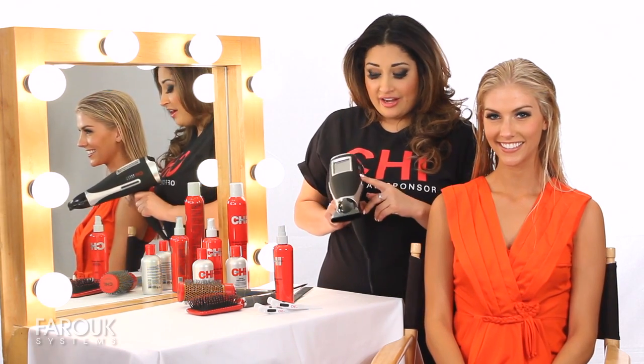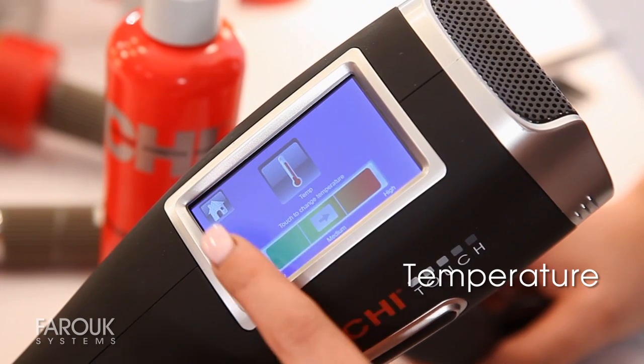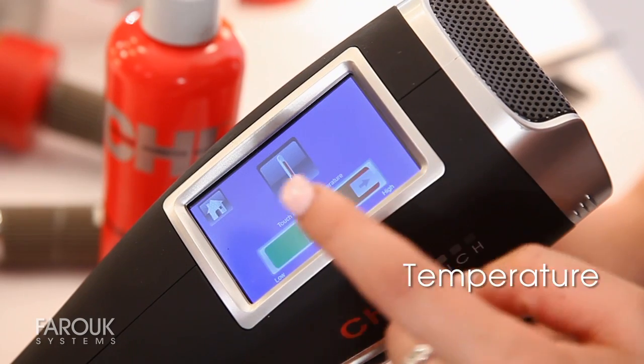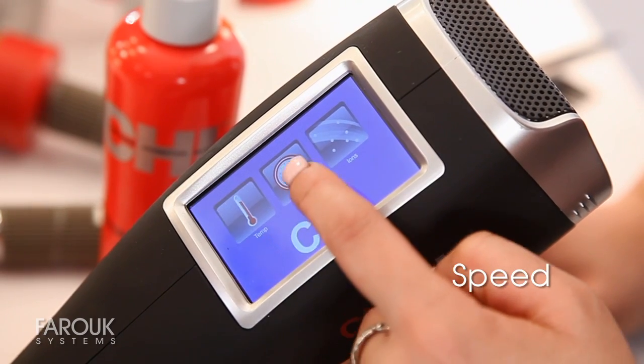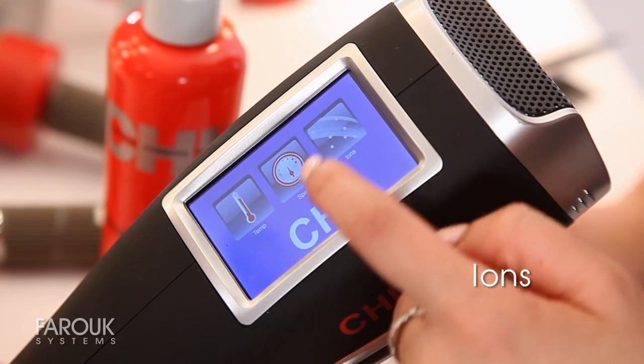Now, with your Qi Touch Dryer, set your settings. First, you're going to figure out your temperature, and then go on to your speed, and then control your ions.